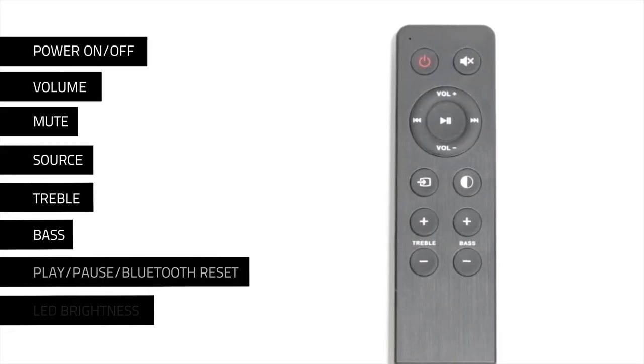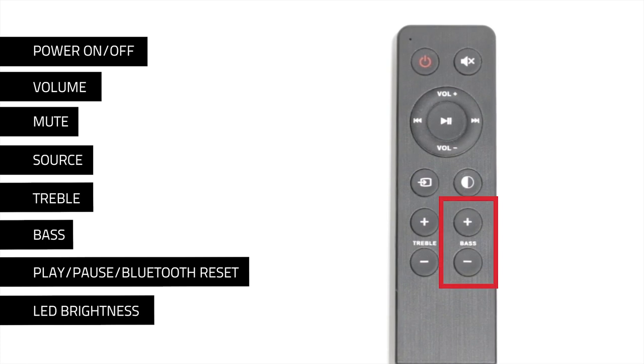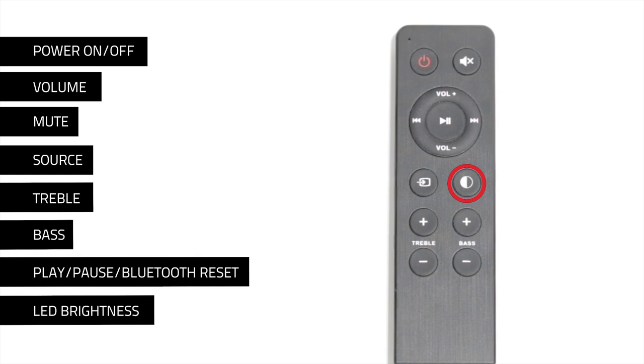The remote control can control the following functions on your AI40 bookshelf speakers: power on and off, volume, mute, source, treble, bass, play, pause, Bluetooth reset, and LED brightness.